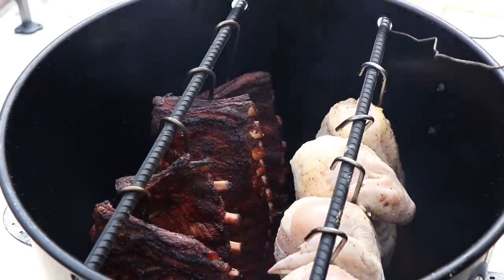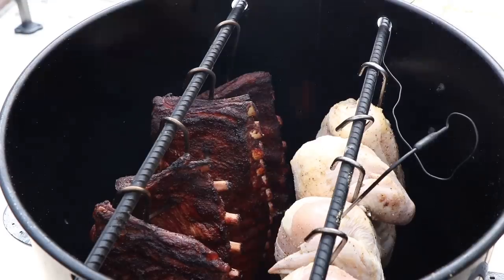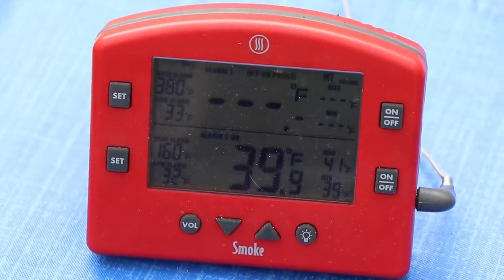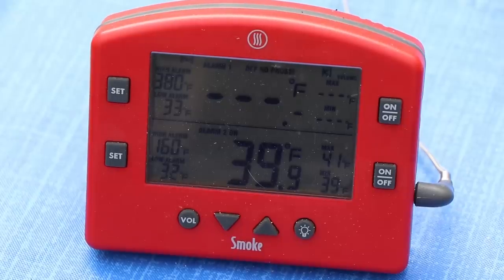I'm going to quickly get my temperature probe in one of these chicken breasts. Get our lid on, get smoking. We're going to check these in about an hour because those ribs are cooking pretty quick. It looks like we've got good placement on that probe — 39 degrees. Just perfect. So I'll see you back here in about an hour.